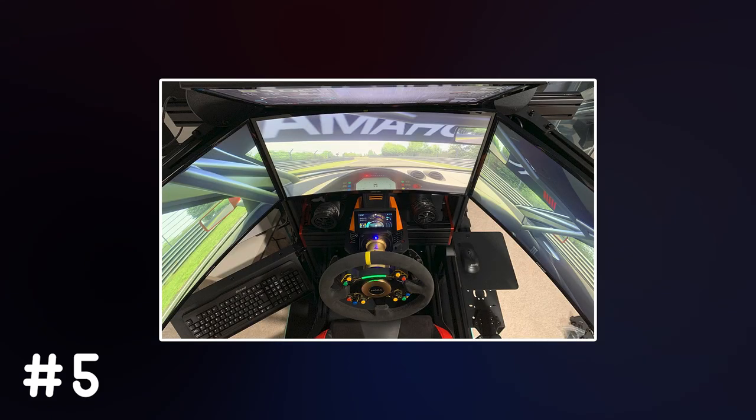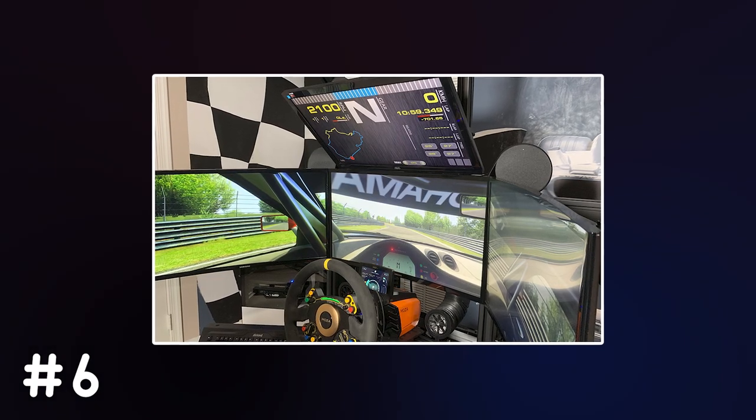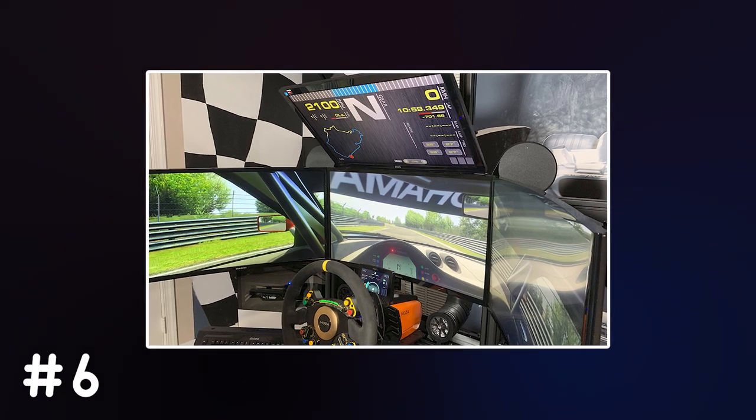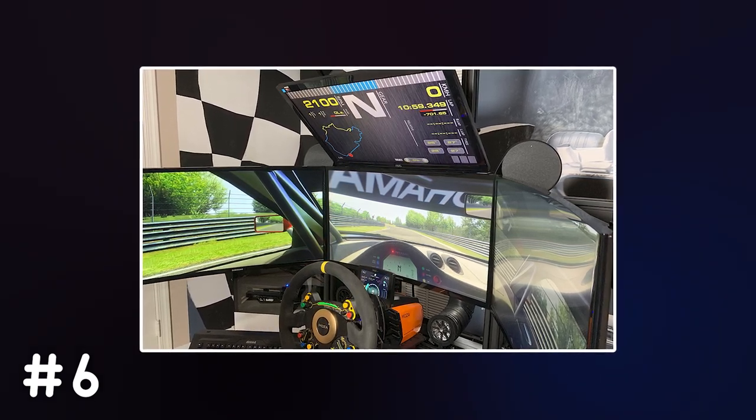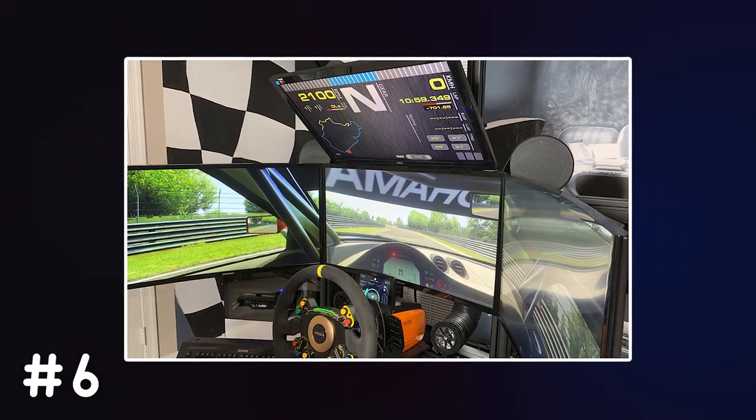Once you have those, take a top down photo of your setup. This doesn't have to be a perfect bird's eye view, but try your best to get up there. Number 6 will be a close up photo of your monitor or monitors. Take it at whichever angle looks best and make sure to not take it too close or too far away. Something like these examples is all I'm looking for.